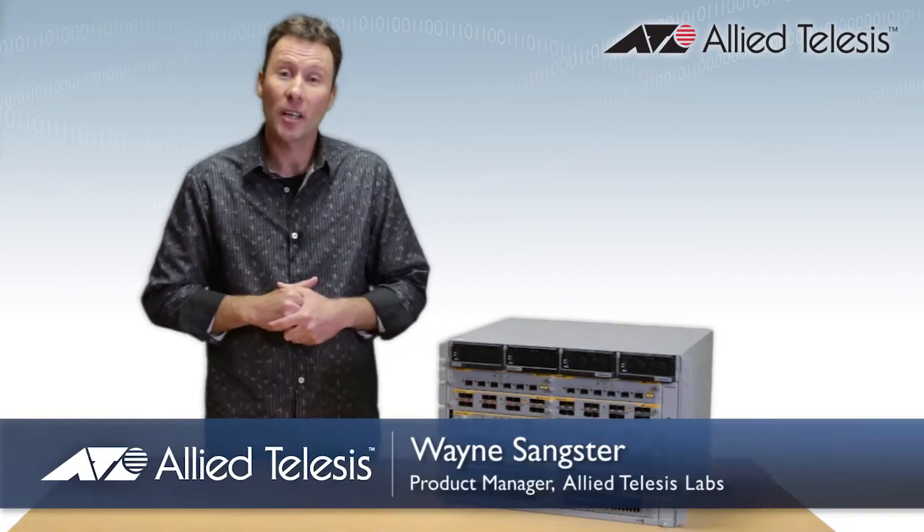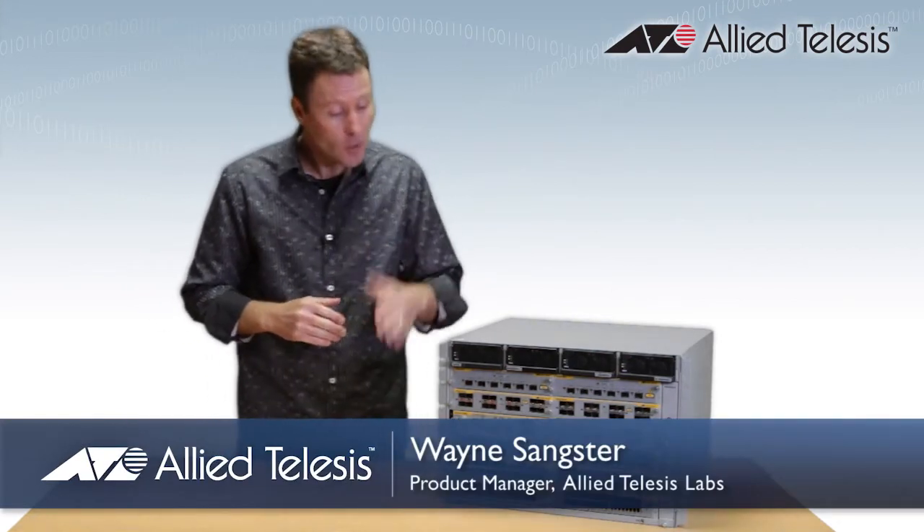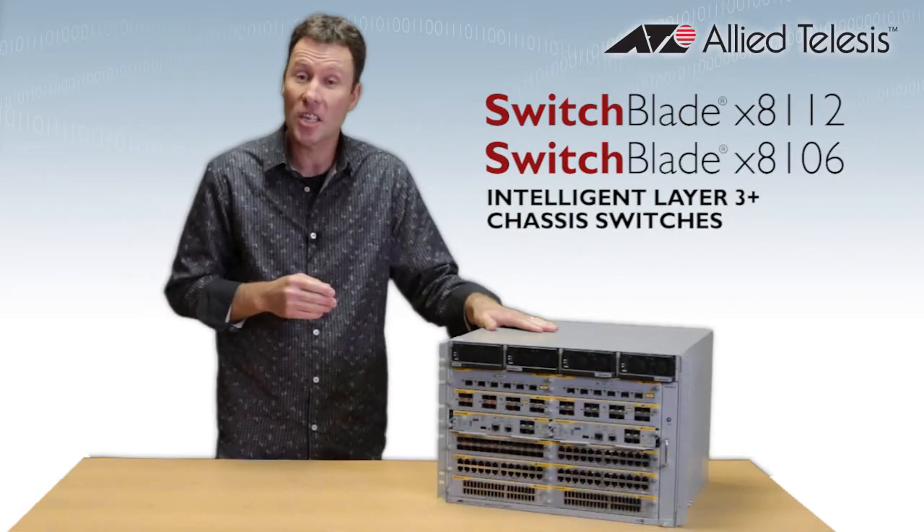Hey there, my name is Wayne Sangster. I'm a product manager at Allied Telesis. Today I want to tell you about the Switchblade X8100 series of layer 3 chassis switches.